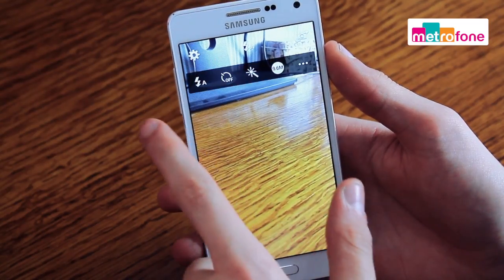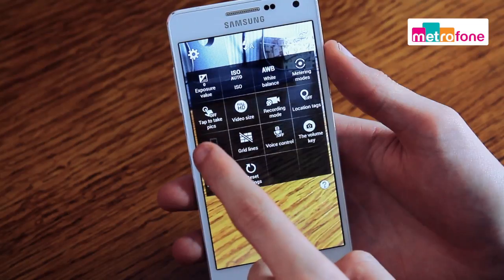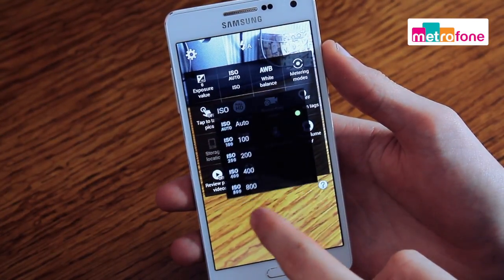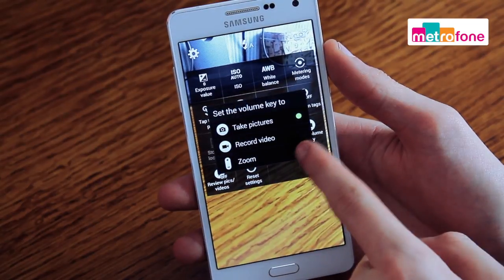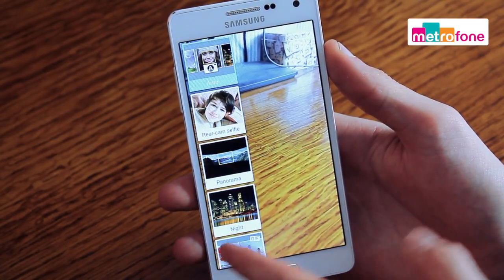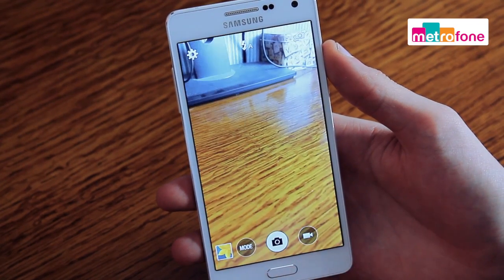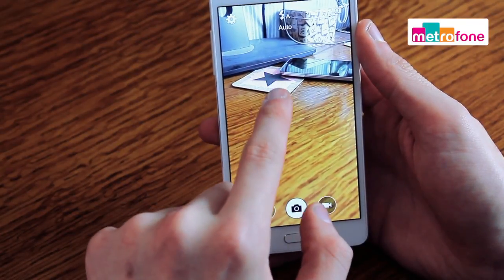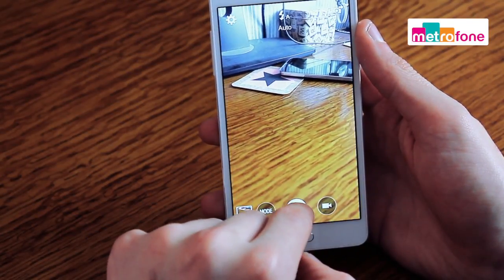The big selling point on the phone, however, is its design, but also its camera. And on the A5, they've delivered much more than you'd expect from a mid-range phone. So you get enhanced shooting with a 13 megapixel rear camera and a 5 megapixel front camera. There's also touch focus, so you can get quick shots when you're out and about on the move.